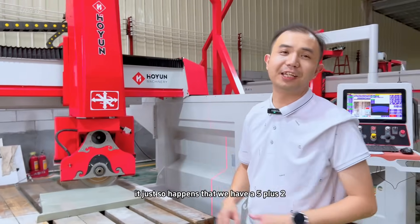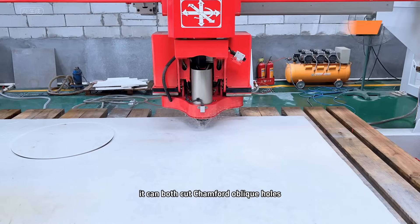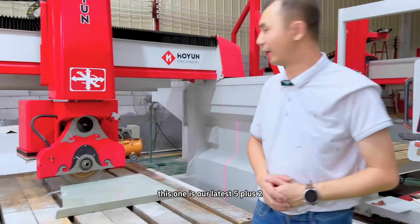It just so happens that we have a 5 plus 2 bridge cutter. It can both cut, chamfer, and make oblique holes. It can also do modeling and grinding. This one is our latest 5 plus 2.